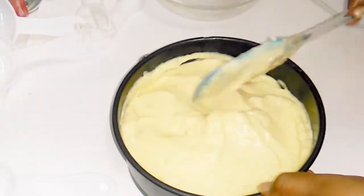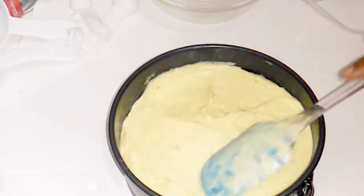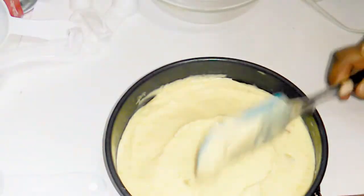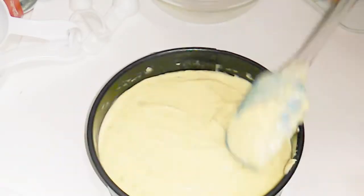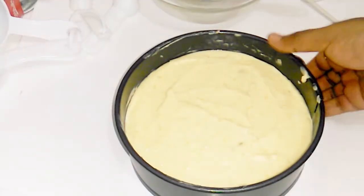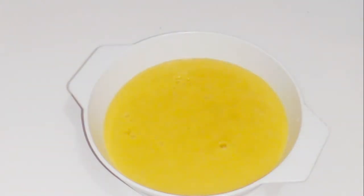We will set the mixture in the tin over the biscuit layer. We will set it in the fridge for about 10 minutes until it firms up into a thick layer. We will then prepare for the third layer.